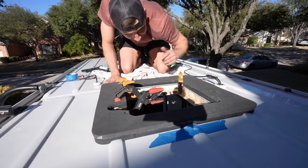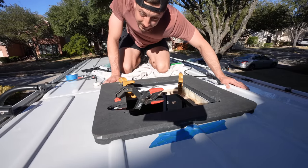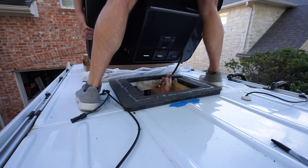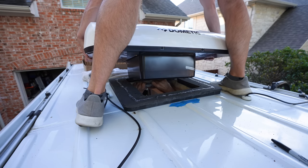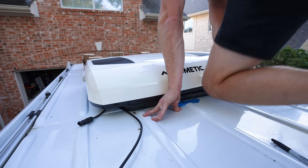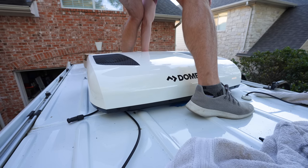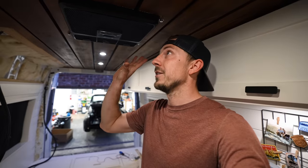We're gluing down the adapter and the foam seal, letting it set, and then we'll throw the AC on there and plug it up. We got the AC in place and bolted it down — it's not going anywhere. It took a little bit to get everything lined up and right where we needed it to be, but it's there.